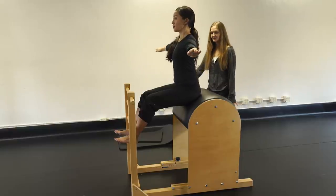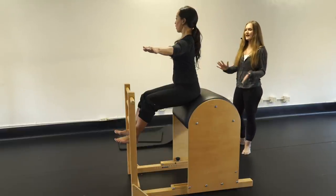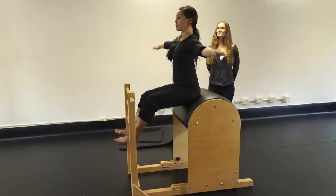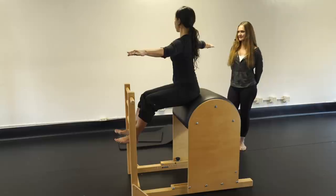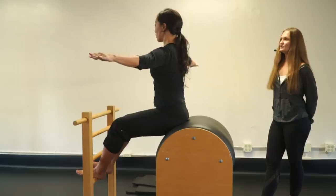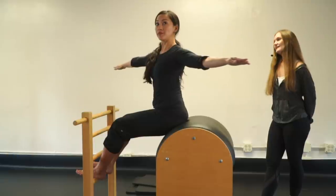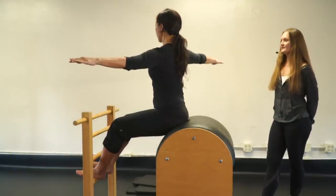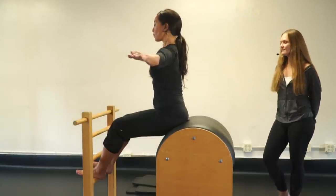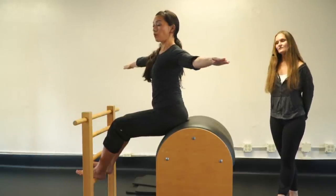Twist: arms out to the side in a big T, ribs connected. Five sets: inhale tall, exhale twist one way holding for a count of three — one two three — come back center, then twist the other way for three. Alternate sides for five full sets.